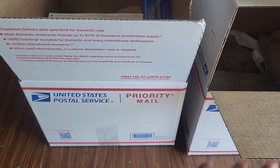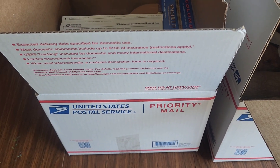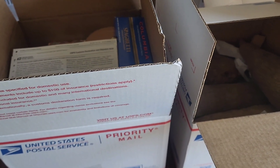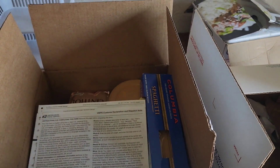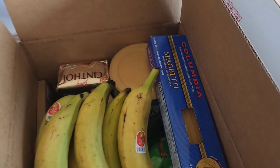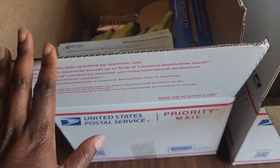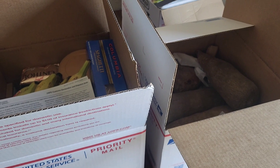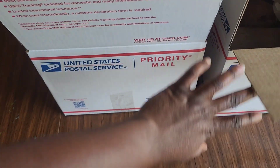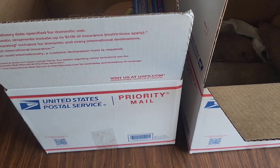I have two boxes. The reason I have two boxes is because I always use priority mail packaging — this is the best way to do it if you're sending anything long distance. Priority mail is better because it's a flat rate; no matter how heavy what you have in the box is, you pay the flat rate of the box. Because I'm sending a lot of heavy stuff, sending it regularly would cost more. I always use flat rate boxes from the post office — these boxes are free. Just walk into your post office and ask for the flat rate box. There are different sizes; this is the biggest size.